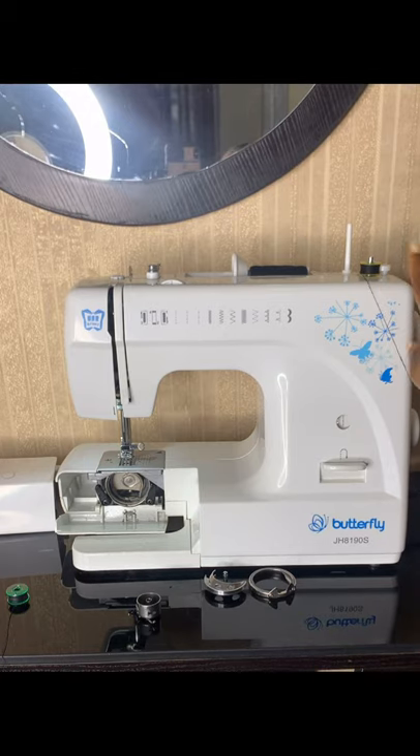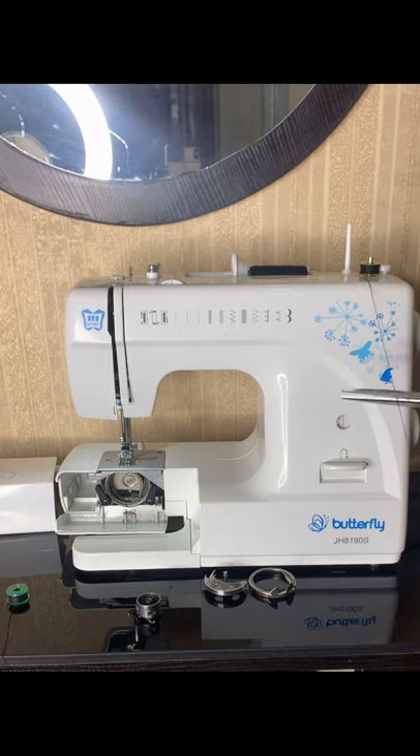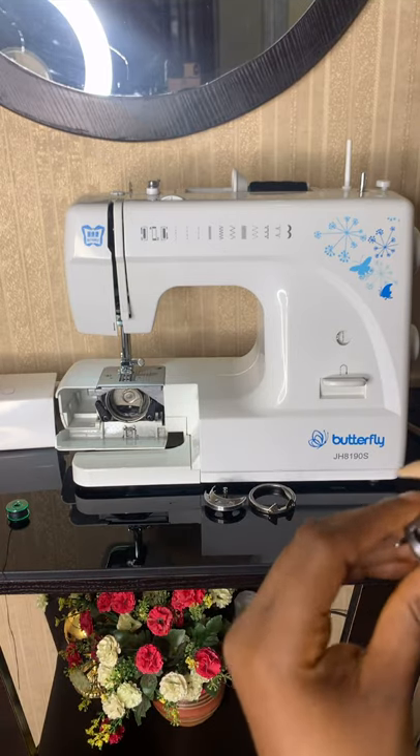Once it's full it stops moving — that's when you know you've had enough. You use your scissors to cut, pull it out, take out your bobbin, and then your bobbin goes in here like this.